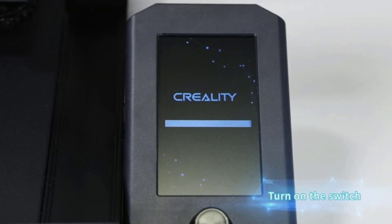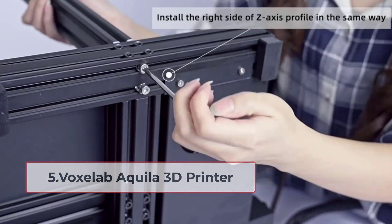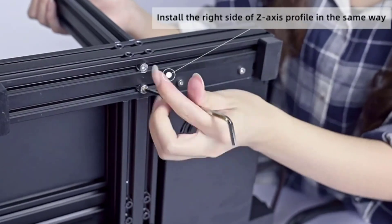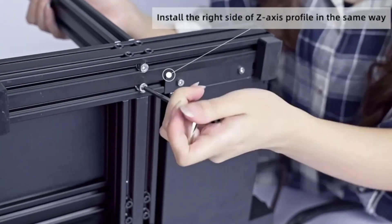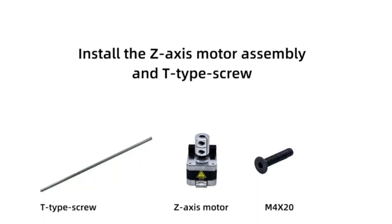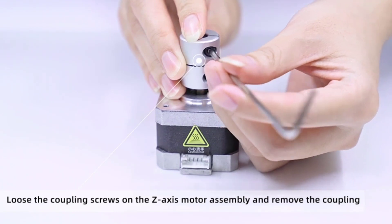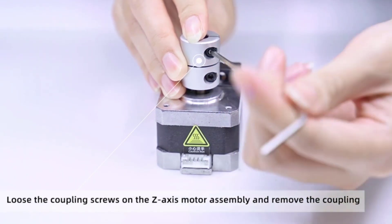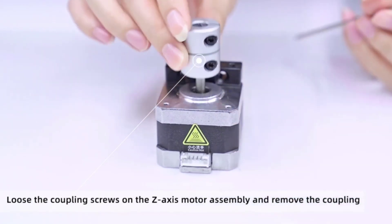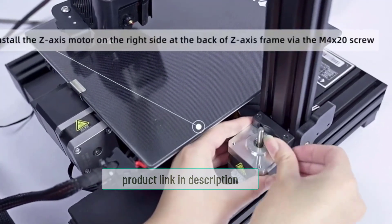At number five: the Voxelab Aquila 3D Printer. It is easy to assemble and maintain, with an integrated structure and modular design where all lines are concealed in the machine for convenient and safer operation. The machine can automatically resume printing when power comes back on, and it won't restart from scratch when filament breakage occurs, saving time and avoiding waste.